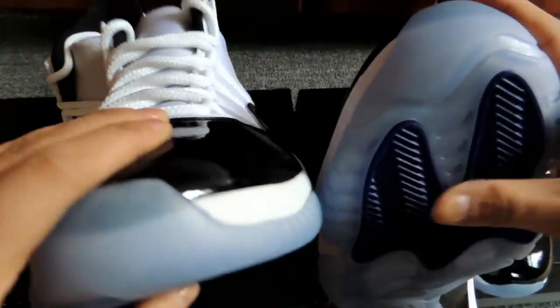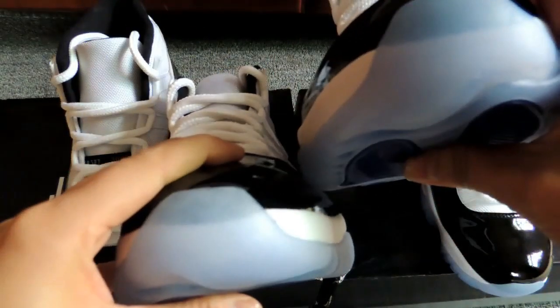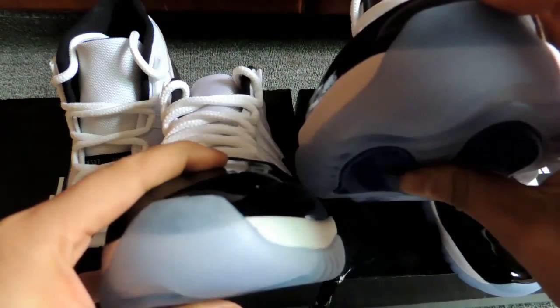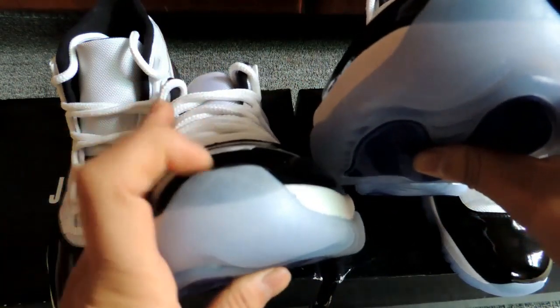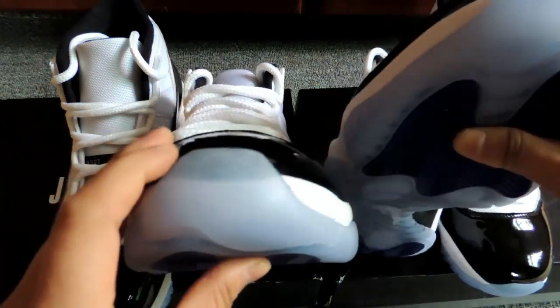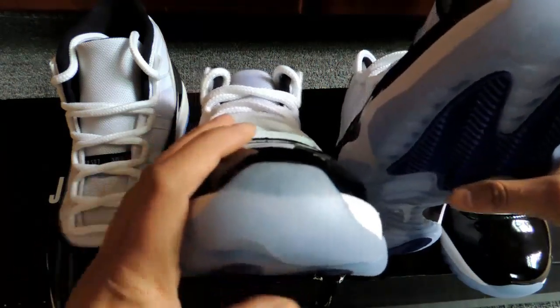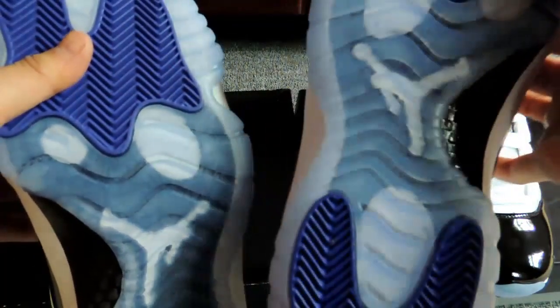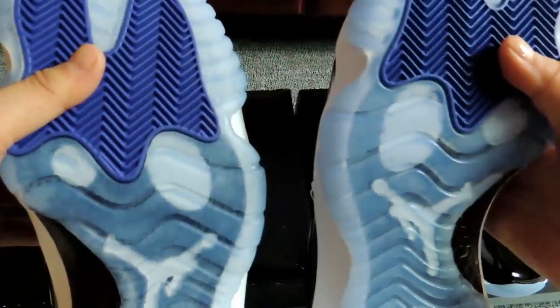Okay, take a close up here. You can see the difference in the outsole color. The fake one looks very blueish, very blue. And the real one is lighter, much lighter.